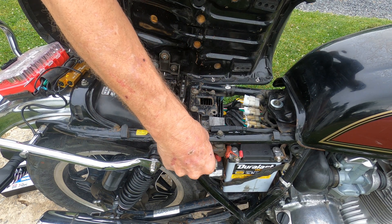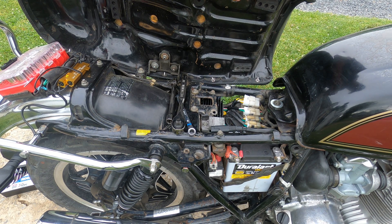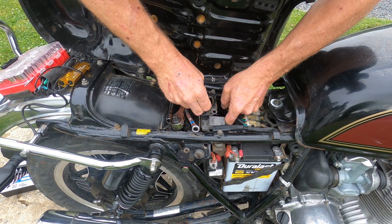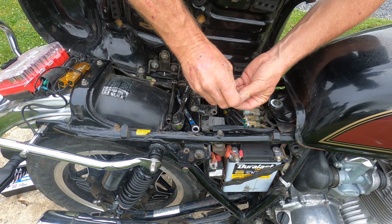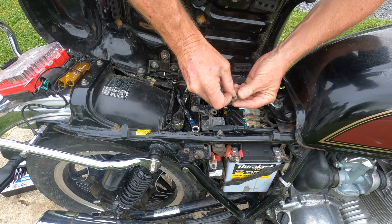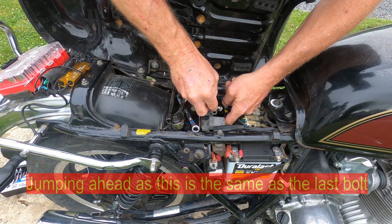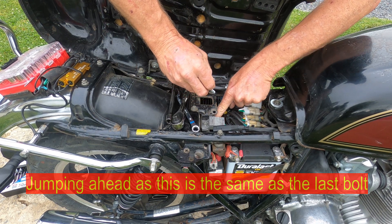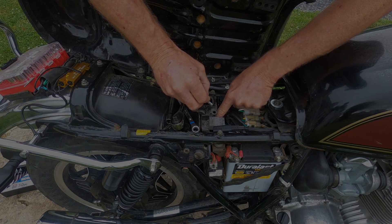There's the first bolt started. Now this one's going to be the fun one — trying to get my finger underneath there while holding the regulator up, all at the same time. I want to do the same thing I did last time: just barely start it and get it down on my finger next to where it goes. Maybe I have to thread it just a little bit more.